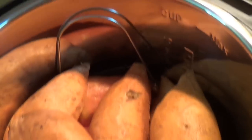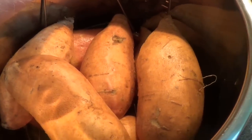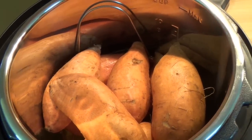Down inside there, here's a handle. Maybe you'll know what that is — she says it sits on a trivet, a basket. It's got a little wire rack down here, holds it up off the bottom. Got a cup and a half of water, and I think that's all she puts in there.